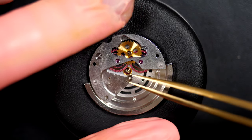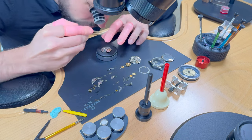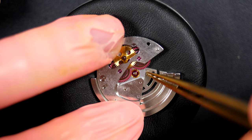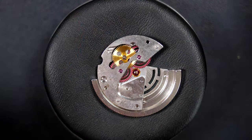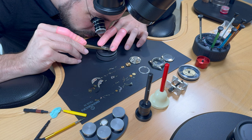Now disassembling the automatic winding mechanism. We have a C-clip to remove, which releases the winding rotor underneath. Managing to grab the C-clip — lifting up, there we go.